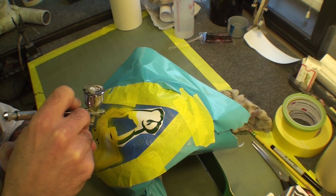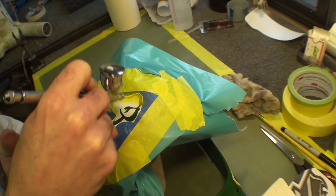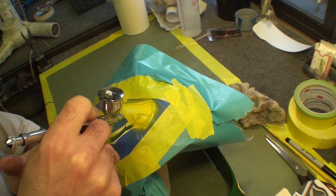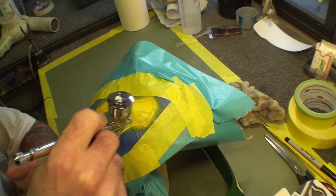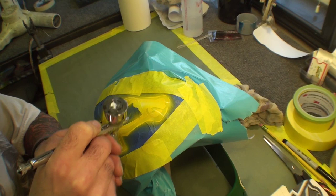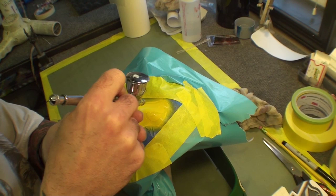A lot of people are now using stencil work and letting the computer do its thing. The only time you can't do that is when you get into really crazy detail with airbrushing — like portraits or faces — where stencils won't really help. If you don't have a computer and the program to cut your stencil, this is a good way to do it yourself. You can buy stencil material like frisket. Those programs get a little expensive, but if you're doing it for a living it's definitely beneficial because the computer does the cutting for you.